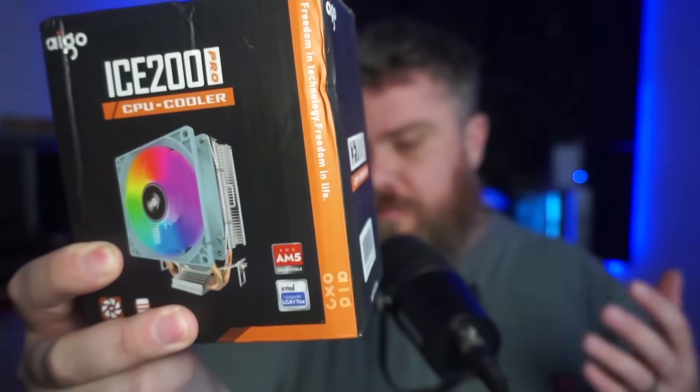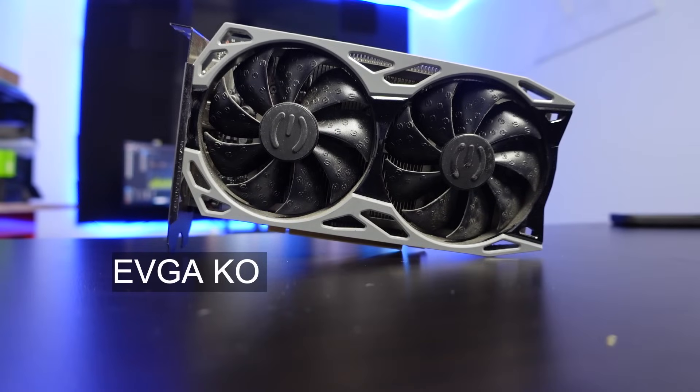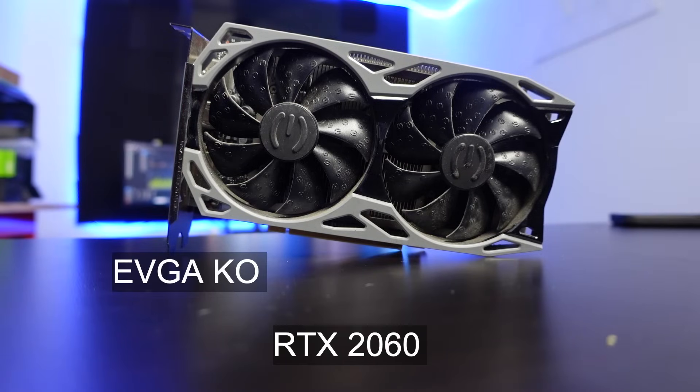Brandon was nice enough to also include a CPU cooler that works for our motherboard — nothing fancy, made by a company I'm not even familiar with, but it fits the socket and it's going to get the job done. We don't need frills for this. The GPU here is an RTX 2060 EVGA KO. I realize this GPU is only six gigabytes, but I think it's a good starting point for people to tinker around. I went Nvidia for this particular challenge just because that's what Brandon gave me, but I'd recommend either Team Green or Team Red.